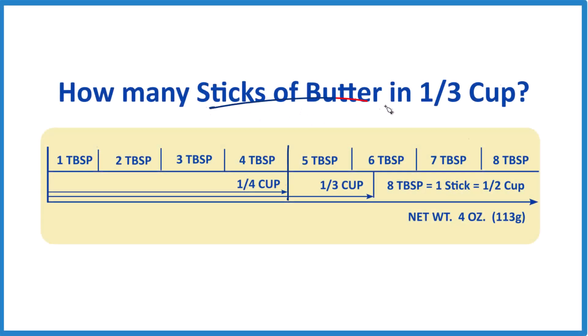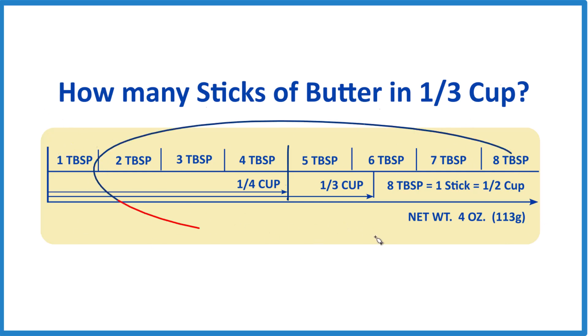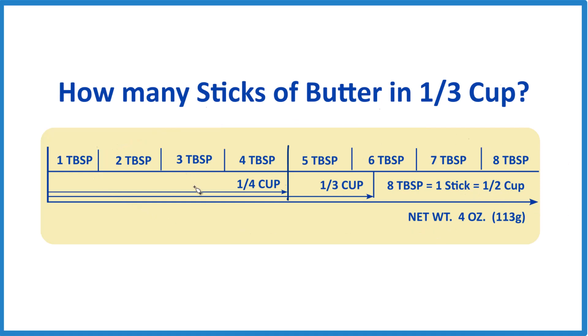How many sticks of butter do you need to make one-third cup? If you need one-third cup for a recipe, how many sticks of butter do you need? It's kind of nice because when you buy butter here in the U.S., it's broken down — it shows you all the information right on the stick of butter itself, on the wrapper.